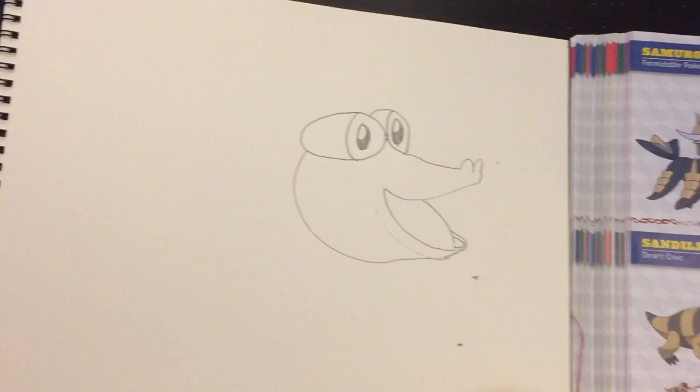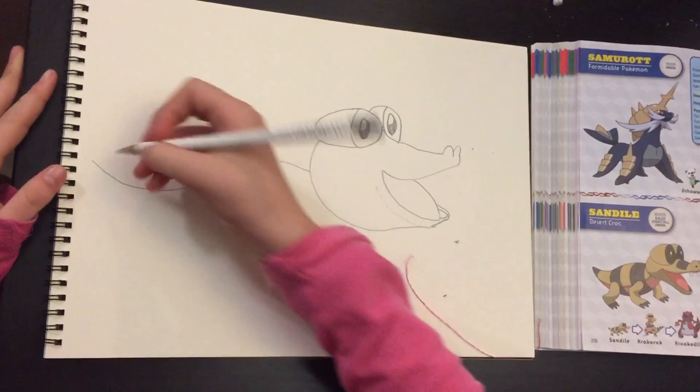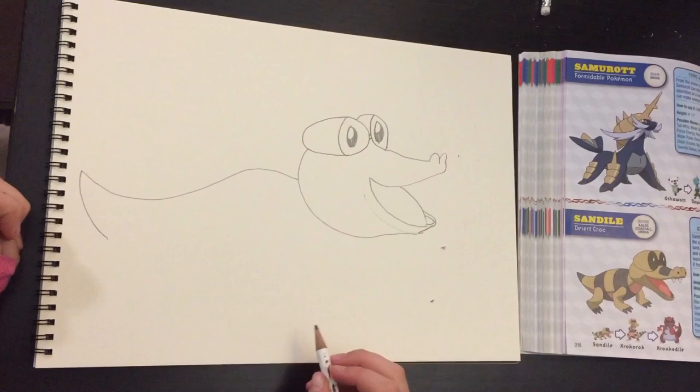And then I'm going to be doing the body. So you just do a little curve thing, sort of like an S, but not so much. And this part is a tail, so you're going to be curving it like this. So that's the body.